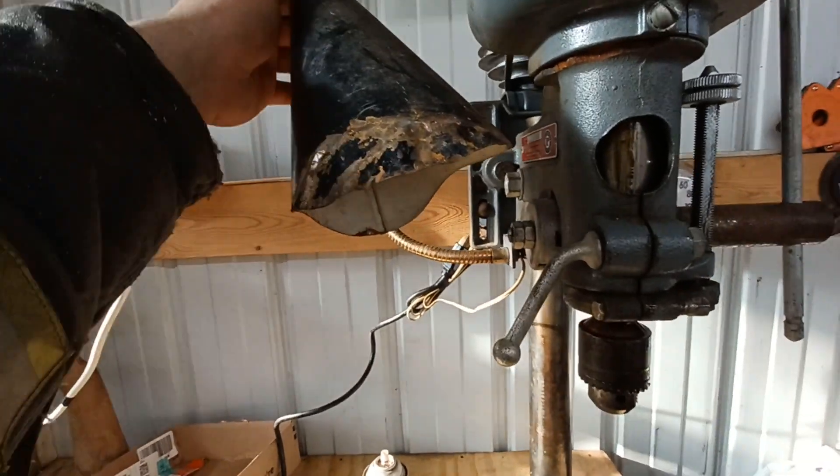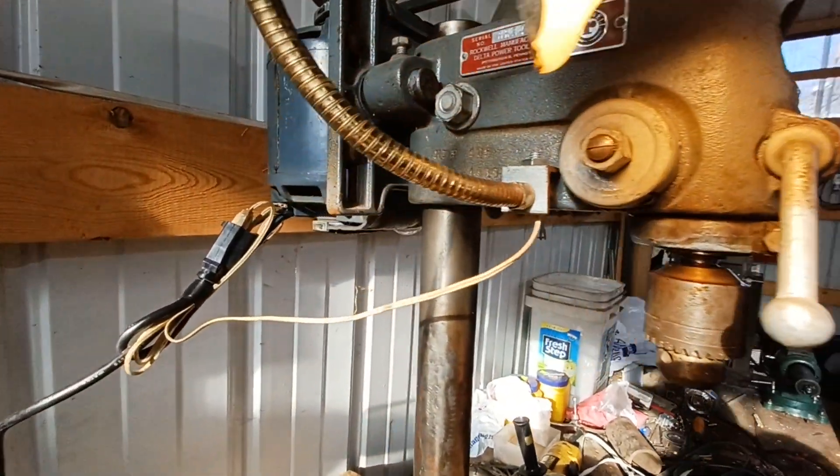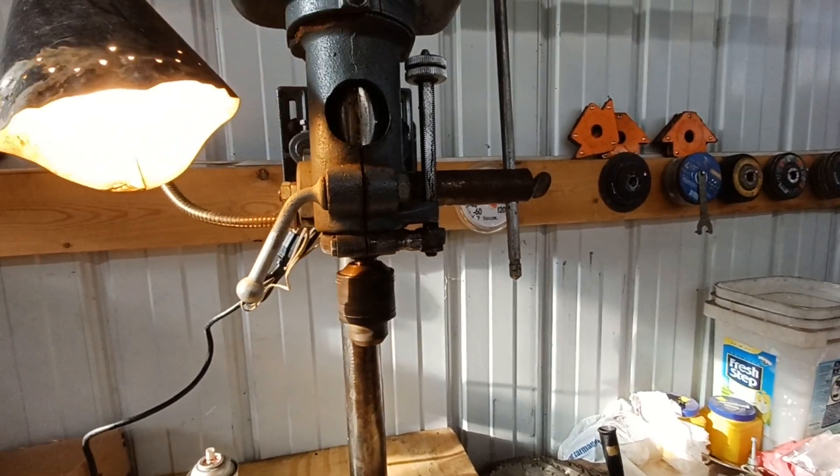Looks like some sort of old office light — works great, looks excellent now. Put a brand new toggle switch on the back, earth grounded it for three-prong. And man, does it run nice.